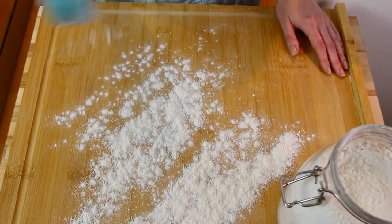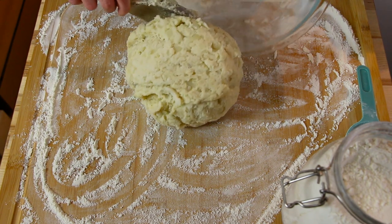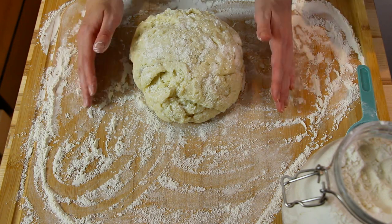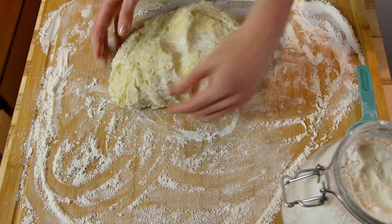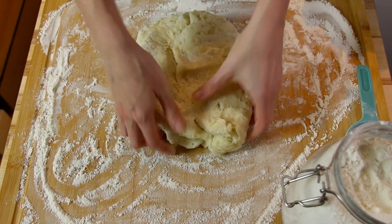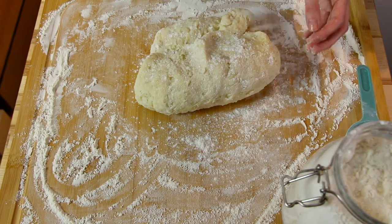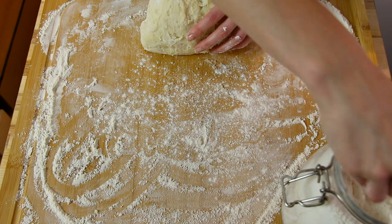We're going to flour our work surface. Now we take our potato dough and put it on our floured surface. Add a little flour on your hands and all over the dough, and we're going to start kneading. Kneading just means that we're going to incorporate the dough by folding and pressing it into itself: turn, fold, press. You can go a little faster if you want — you can even do it with one hand! We're not going to knead it for too long because we don't want to overwork the dough. If it's getting a little sticky, all you need to do is add some more flour.